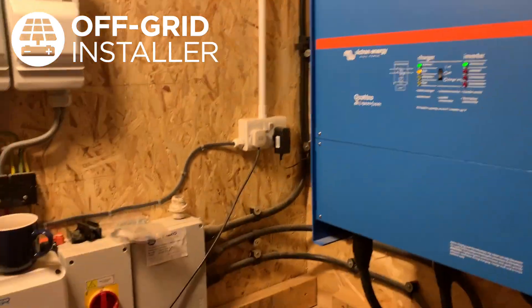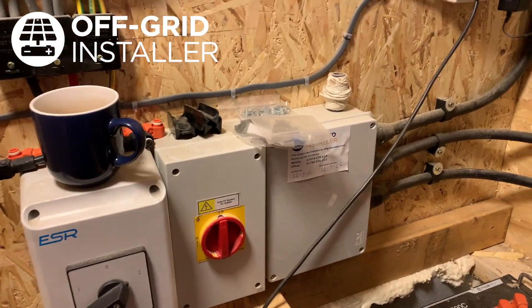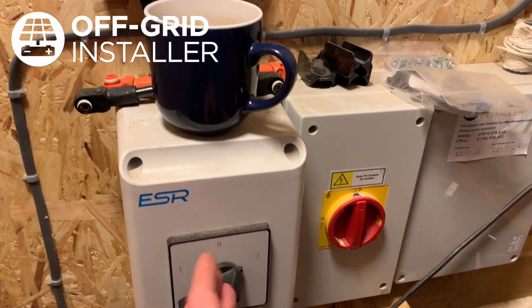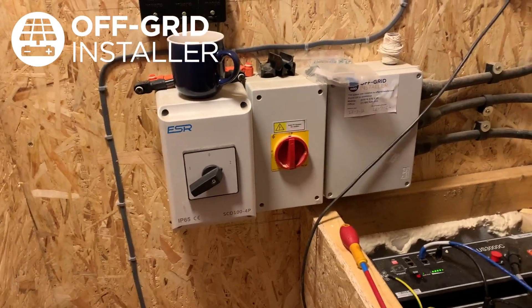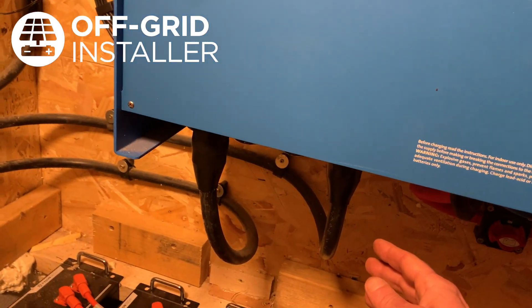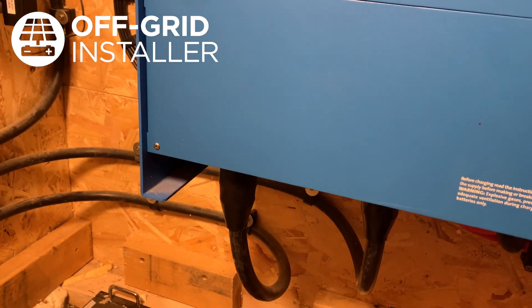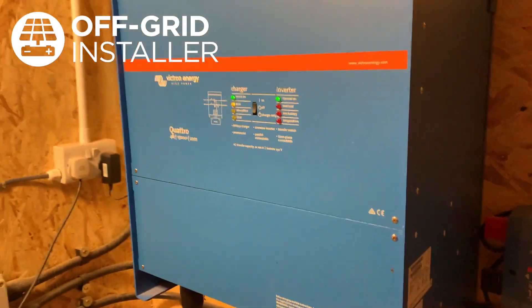We had to reconfigure the mains on this one, so literally the main supply is now here. We've got a bypass switch so this will bypass back to the mains if there's ever an issue with the system. All the incoming main supply comes in off one armoured cable and all the outgoing power comes out on the other.